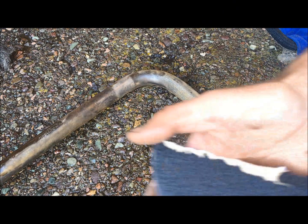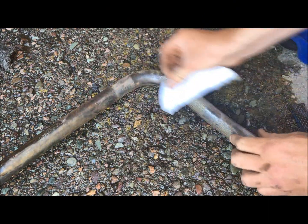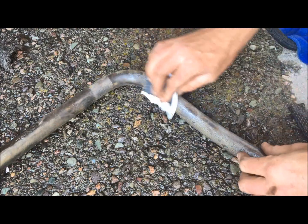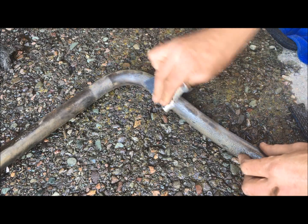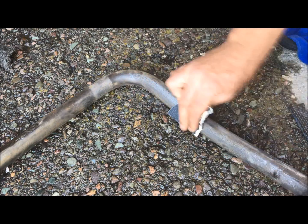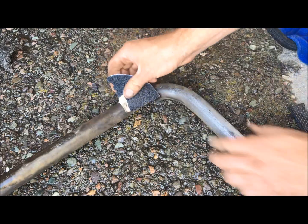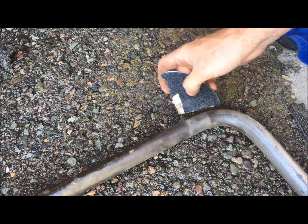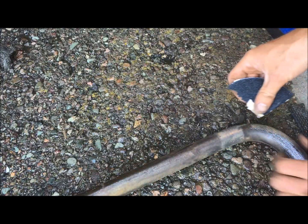Once I'm done with the wire wheel, I go to a 60 grit dry sandpaper. I'm just working to knock off most of the really gritty high points, just so I can maximize how much actual raw steel is showing.